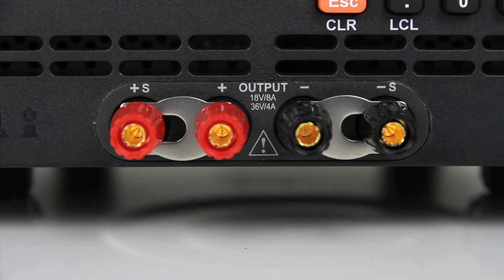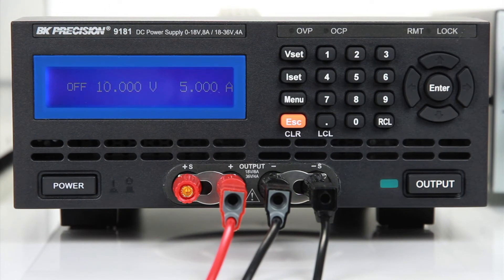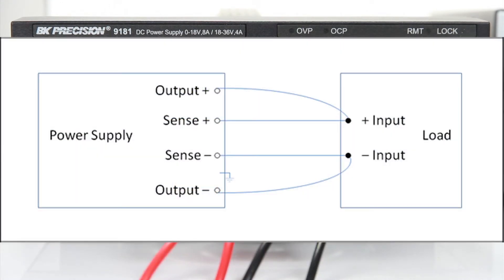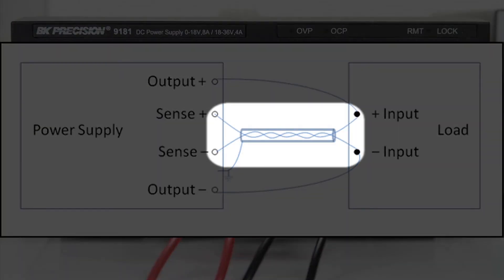To use remote sense, observe the correct polarities and connect leads from the positive and negative sensing terminals to your load as illustrated in the figure. These remote sense leads will carry less current than the load leads and do not need to be heavy gauge wires. Twist these wires together and shield them to minimize noise pickup.